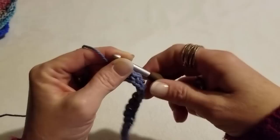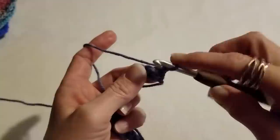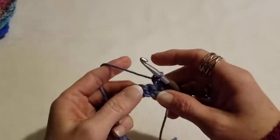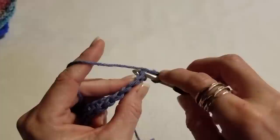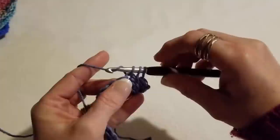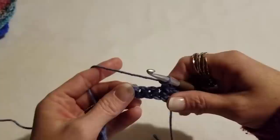Chain one, turn your work, and we're going to work into this first stitch right here with a single crochet. In our pattern, your first and last stitch will always be a single crochet — that helps level things off and give us a straighter edge. Next, we're going to work over the next two stitches: go directly into the next stitch, yarn over and pull a loop through, then go into that next stitch, yarn over and pull through — you'll have three loops on your hook. Yarn over, pull through all three loops, and chain one. Do a nice relaxed chain one — you'll understand why in the next row.